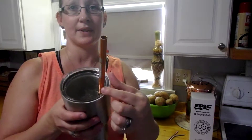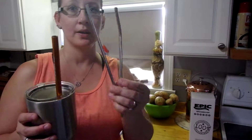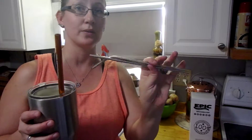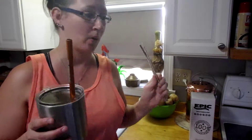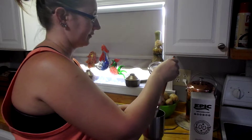They're both clear hard plastic insulated lids. If you pop that one on, it does have a spot for a straw. With Epic, you can order the straw set — one is bent, one is straight, these are stainless steel — it's a two-pack and it also comes with a cleaning one.